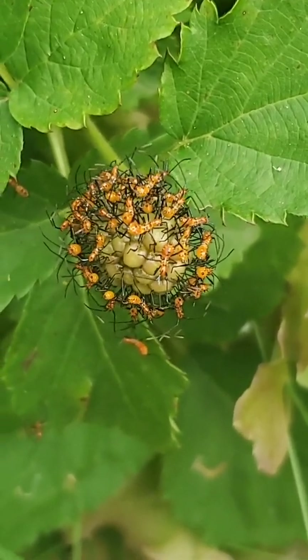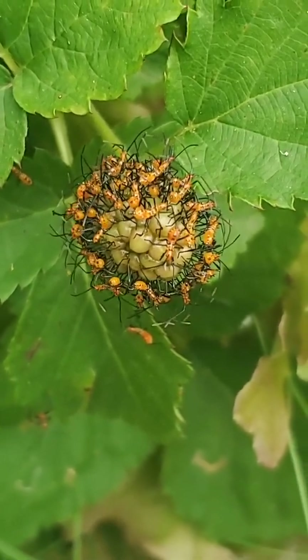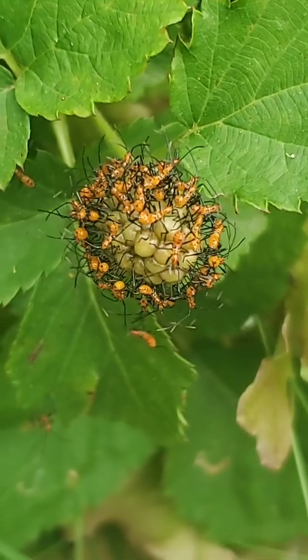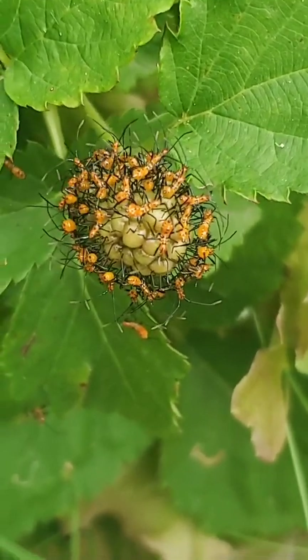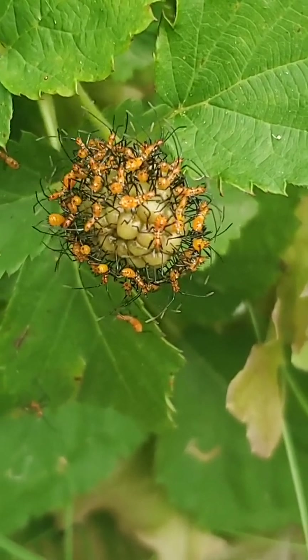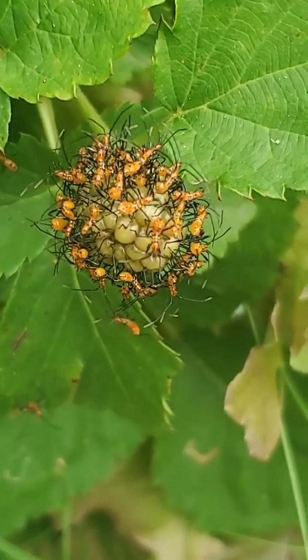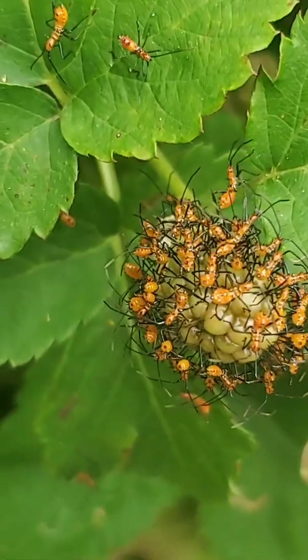During the wintertime, stink bugs actually find nice weedy areas, protected mulched areas, or even barns, and they hide in them and they overwinter. And then when spring comes, they lay their eggs on your vegetable plants. These eggs only take about a week to hatch and they produce all of these little insects.